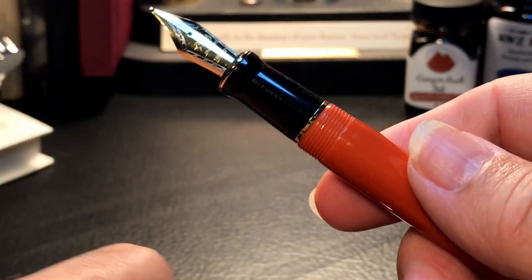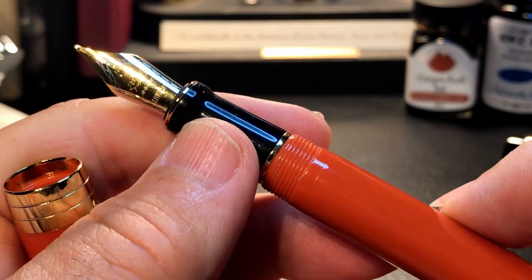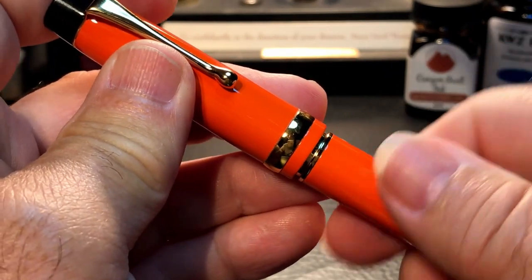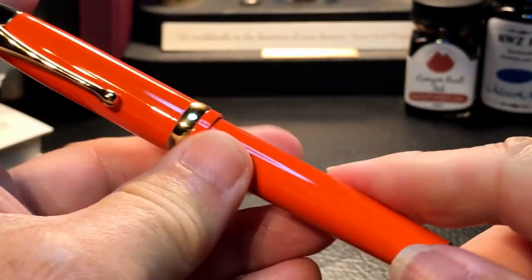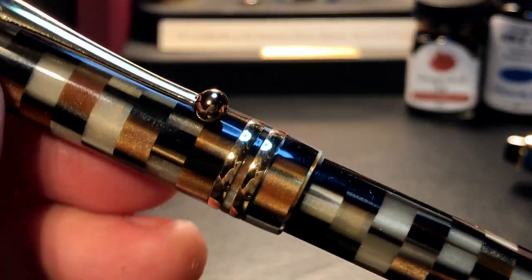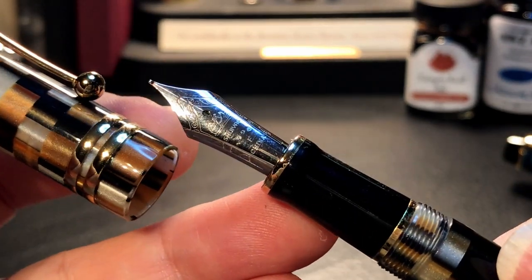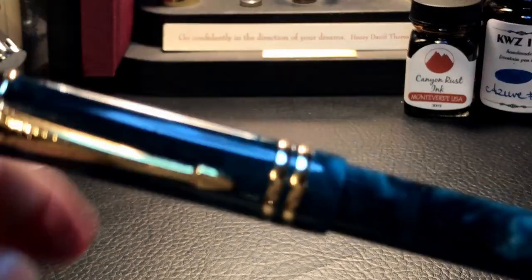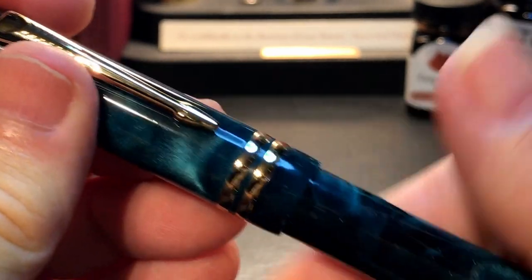The Jinhao Centennial — no bones about it, they called it the Centennial because it copies — steals from — the Parker Duofold Centennial, which was a copy of their original Duofold. A fake Jinhao Centennial made by POS Pens — POS stands for This Pen Sucks, it makes sense in Chinese. Horrible pen. You can see the review of this POS pen right here. And a Moonman M600 — this is the M600 that came with a Schmidt nib, in this wonderful brown checkerboard pattern. And here's my other M600S, which came with a Moonman nib, now gone as well, in this lovely teal color.